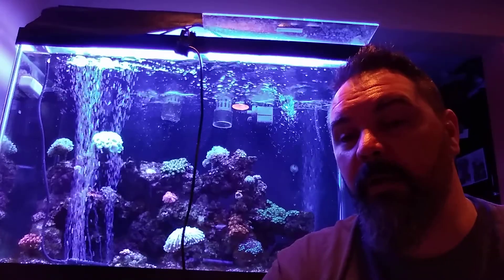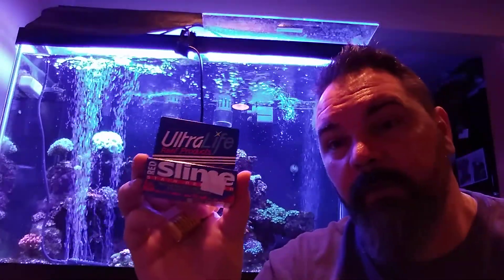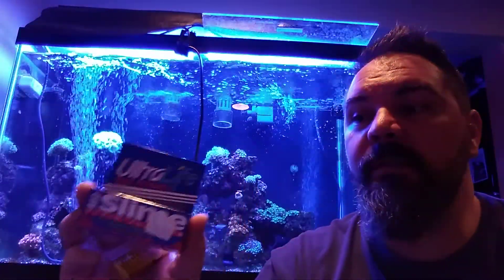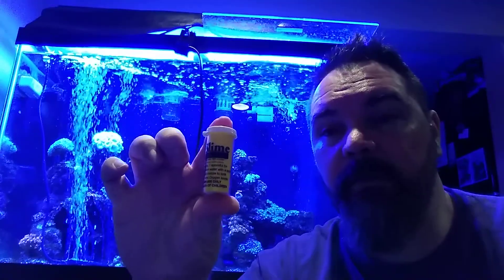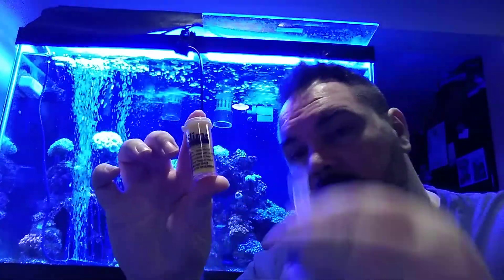I'm going to try this with the cyanobacteria using the Ultra Life Red Slime Stain Remover. What comes in this is a container full of a powder mix and a spoon.